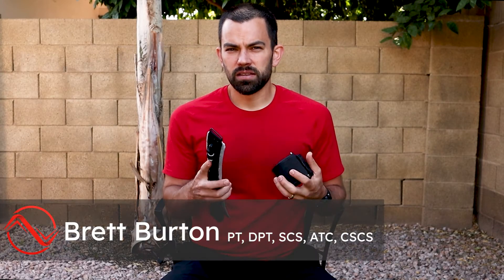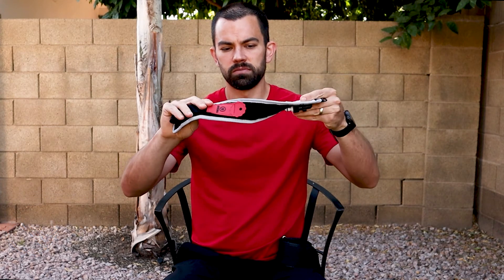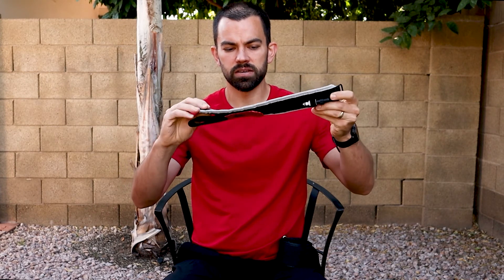It's very important to look at the width as well as the rigidity of BFR cuffs when examining different devices. If we look at B-Strong's band, you can see that it's very narrow and flexible. If I twist this, I'm able to have a lot of give to this system.